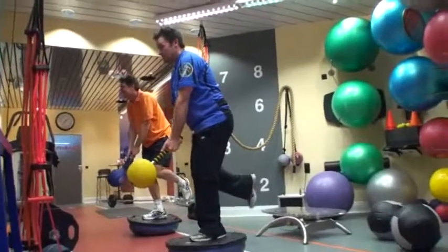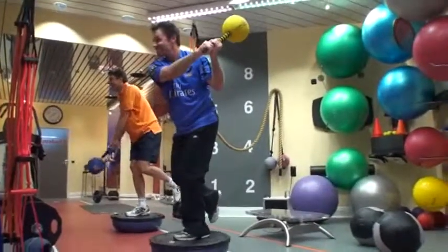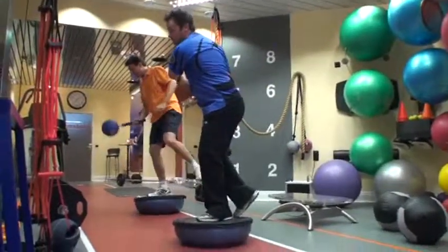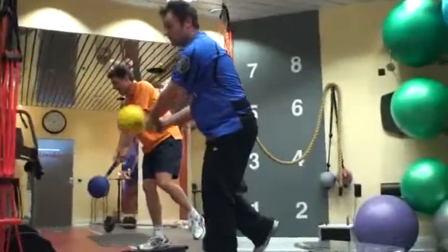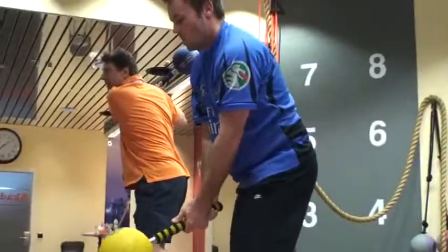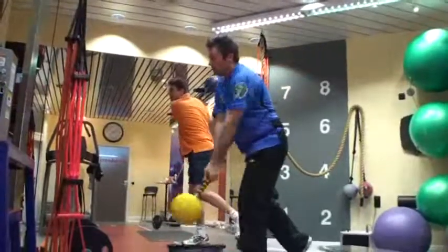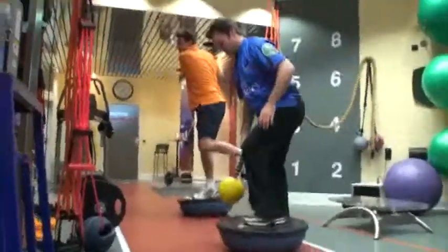I got to get that left hip loaded. Make him stronger. One more. Okay, that's it. Stop.